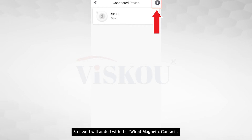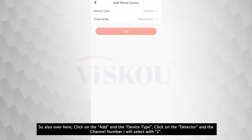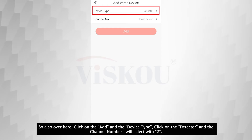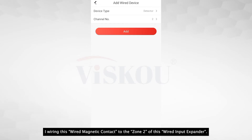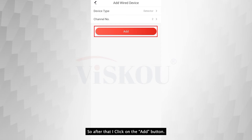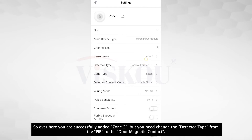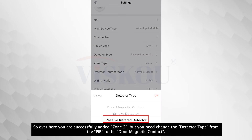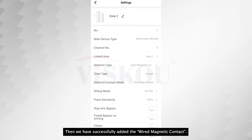Next I will add the wired magnetic contact. Click on Add, the device type click on Detector, and the channel number I will select 2 — I wired this magnetic contact to zone 2 of the wired input expander. After that, click the Add button. You have successfully added zone 2, but you need to change the detector type from PIR to door magnetic contact. Then you have successfully added the wired magnetic contact.